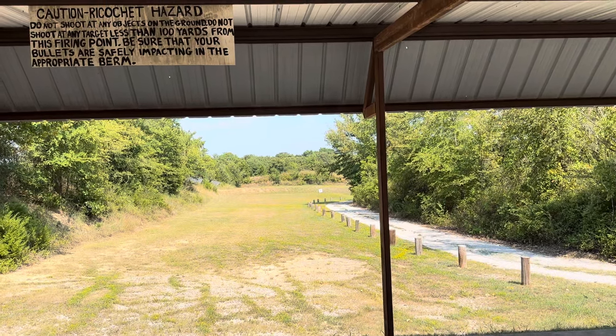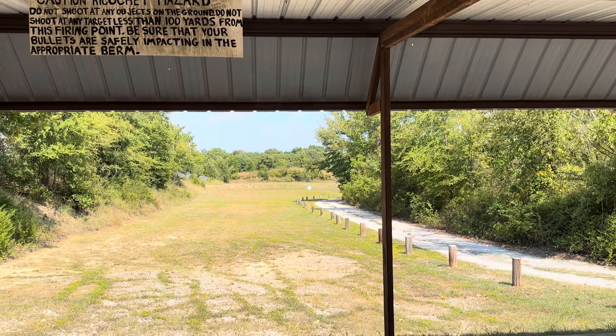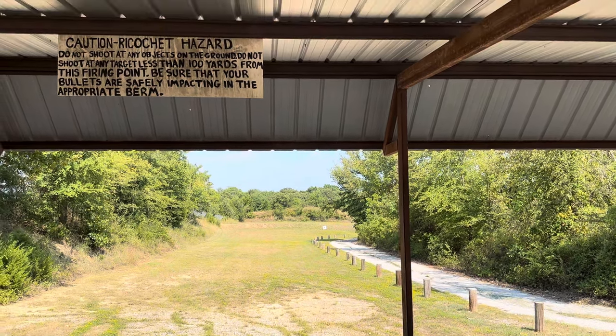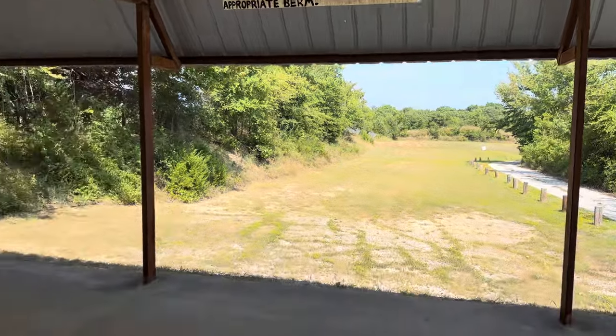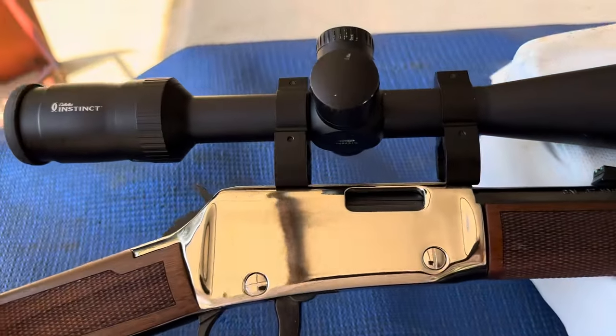Kind of warm today in Oklahoma — it's 102 as I speak. Not too bad though. So I thought I'd come out and shoot my Henry .17 lever action.